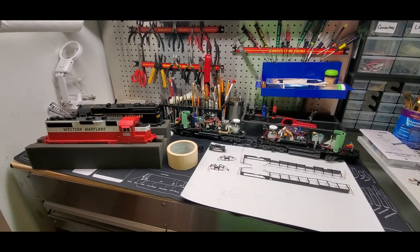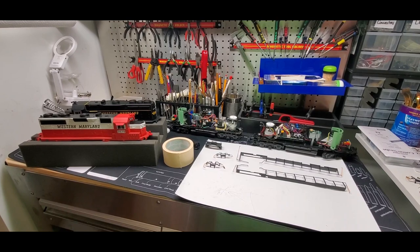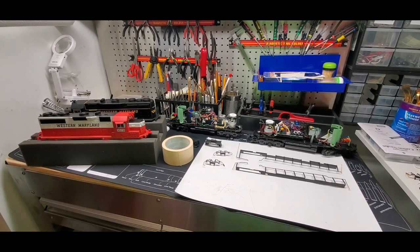Welcome to another off-the-cuff video. This is my dirty workbench and I'll show you what we've been up to.